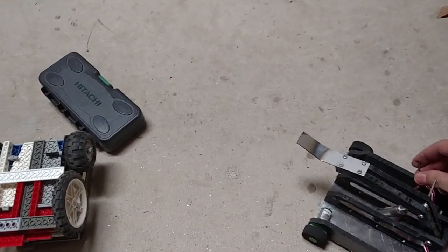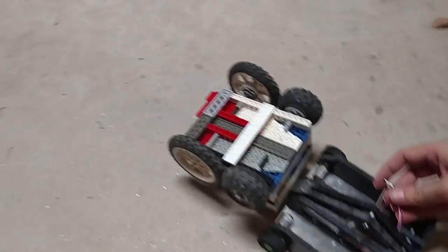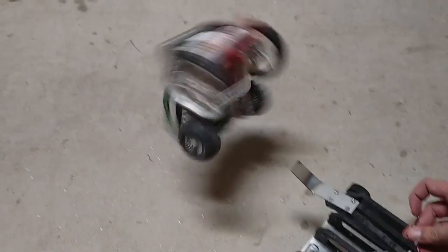Several flips — a little bit higher. There we go. Alright, and flip!